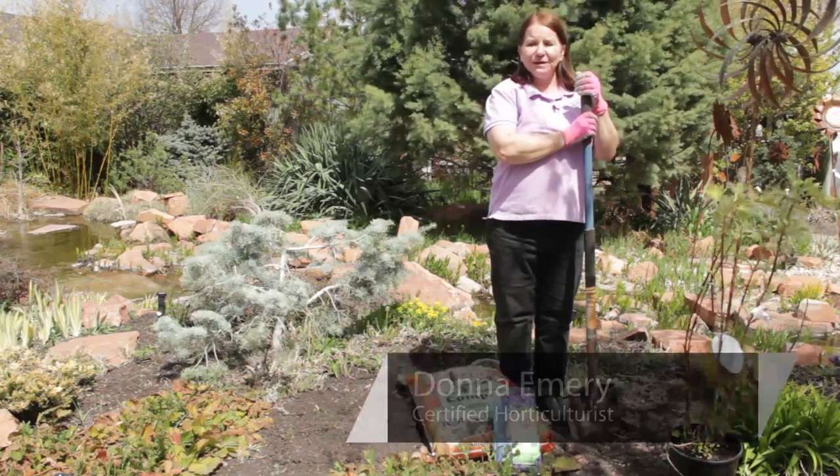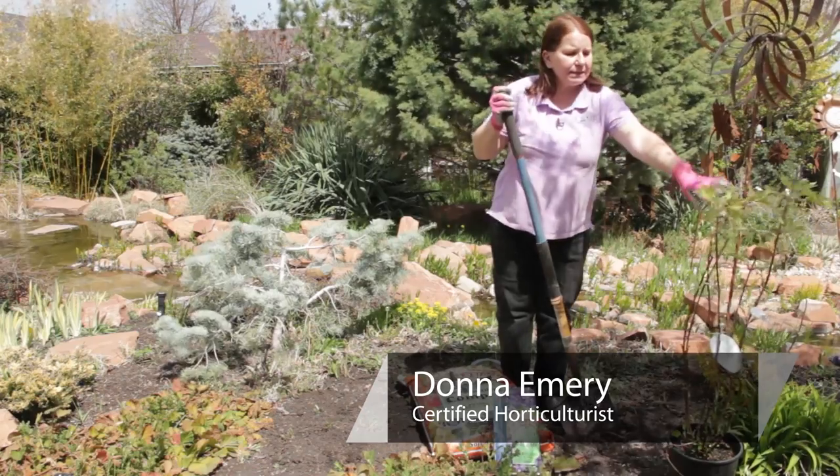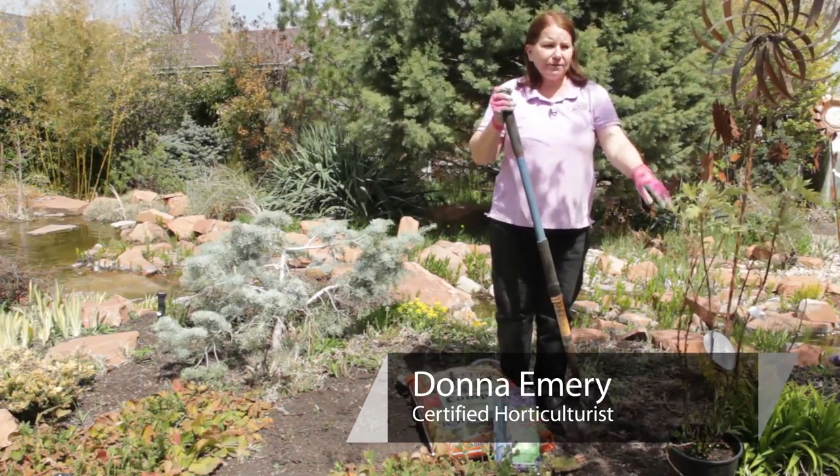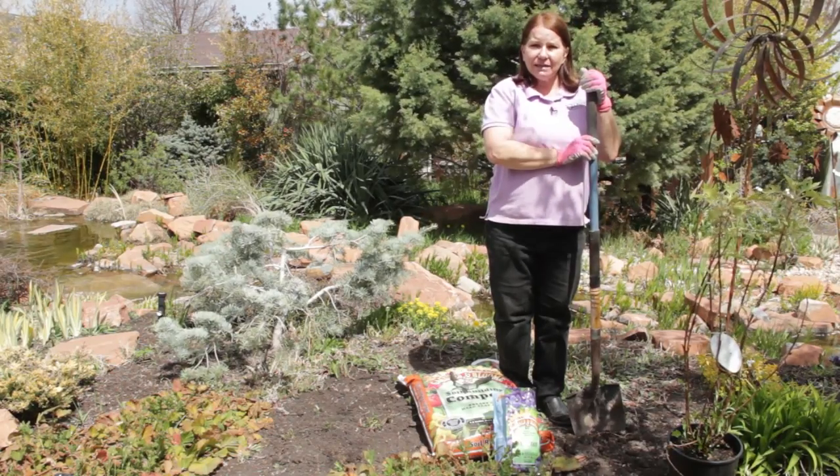I'm Donna Emery from Glover Nursery in West Jordan, Utah, and I'm planting a hydrangea. This is an ice crystal oak leaf hydrangea, a very cold hardy variety, and we're choosing to plant this in the fall.